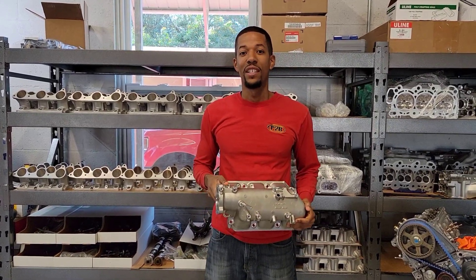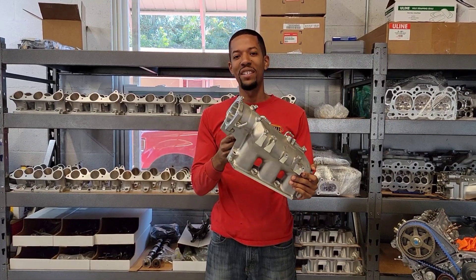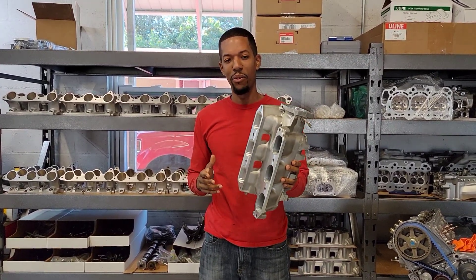Hey, it's Sean here from P2R. Today I wanted to announce that we finally finished a brand new TLX Type S CNC ported intake manifold.